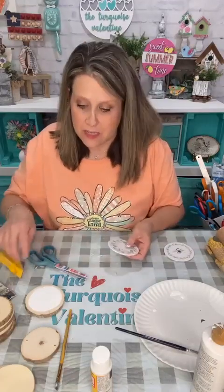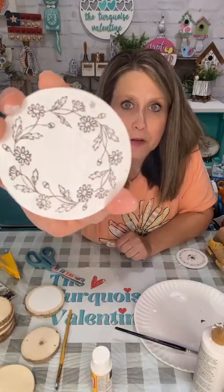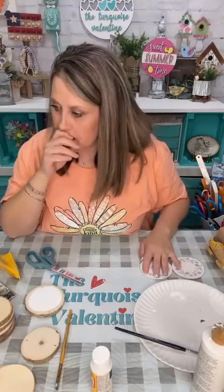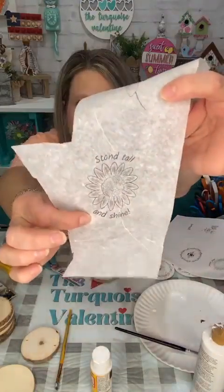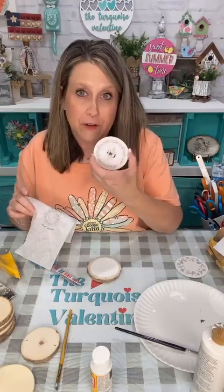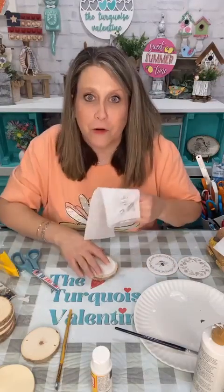I did two sizes so you don't have to worry about trying to resize it. These are like three inches and the smaller ones are like two and a half maybe. There's my flower one — it's going to be super cute. So we've got a bee and the flower one. There's a butterfly with a flower, a sunflower, the bee, and the wreath — a bunch of different choices.